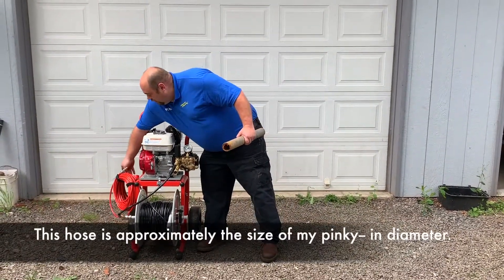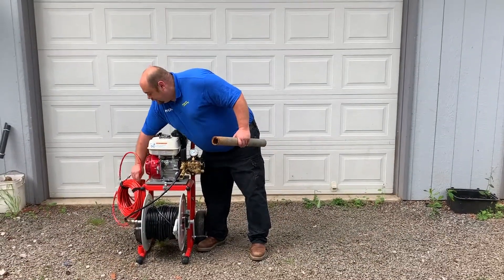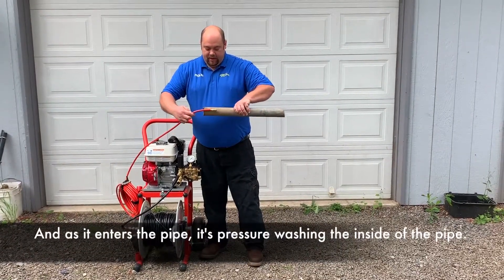This hose is approximately the size of my pinky in diameter. As it enters the pipe, it's pressure washing the inside of the pipe.